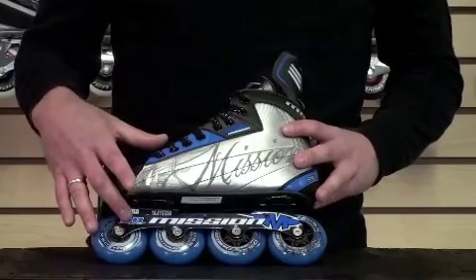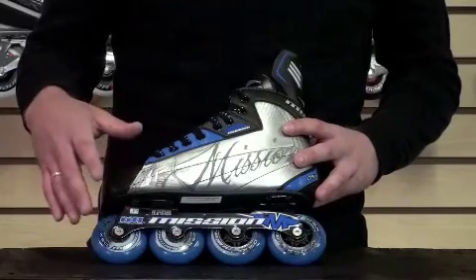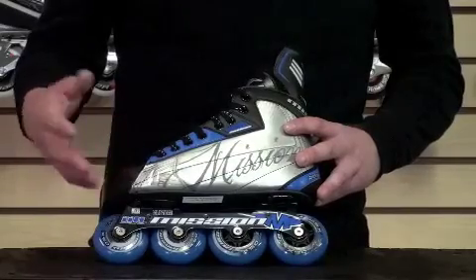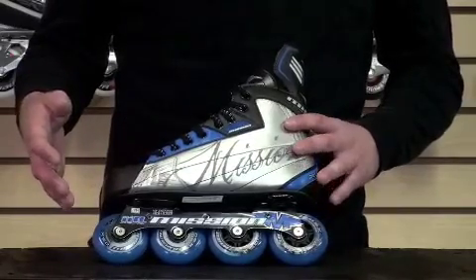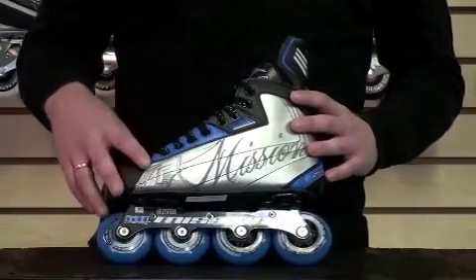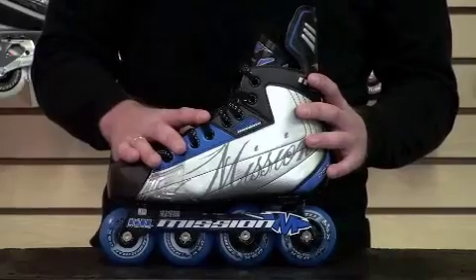Aluminum high-low chassis — it's the first skate in Mission's line with an aluminum frame. It's a nice upgrade over the steel: it's stiffer, it's lighter weight. Since it's stiffer, it's going to get you a better energy transfer. It's more of an indoor level skate, so it's going to have to be a little stiffer to provide a little more performance.